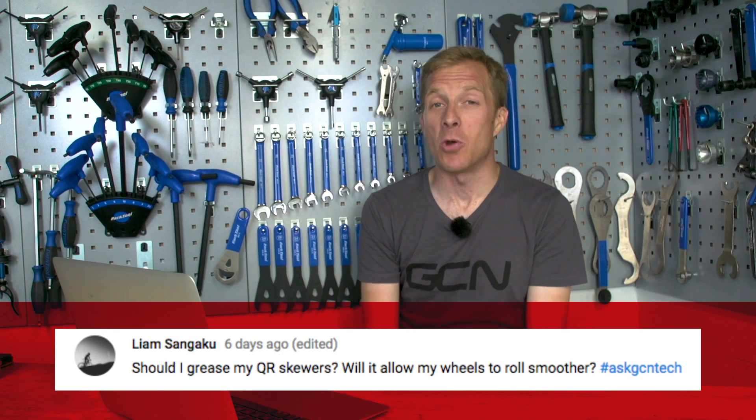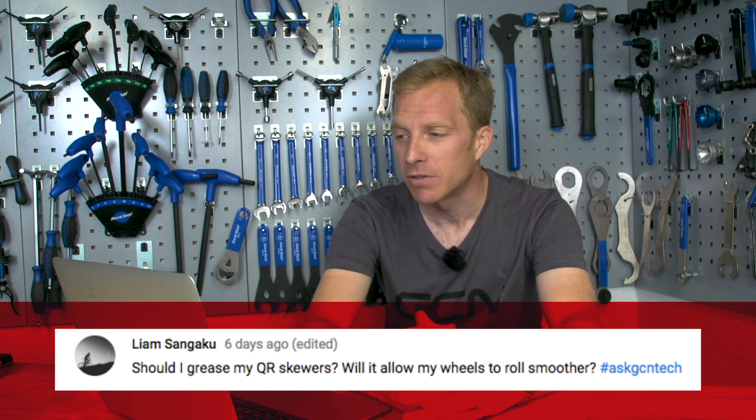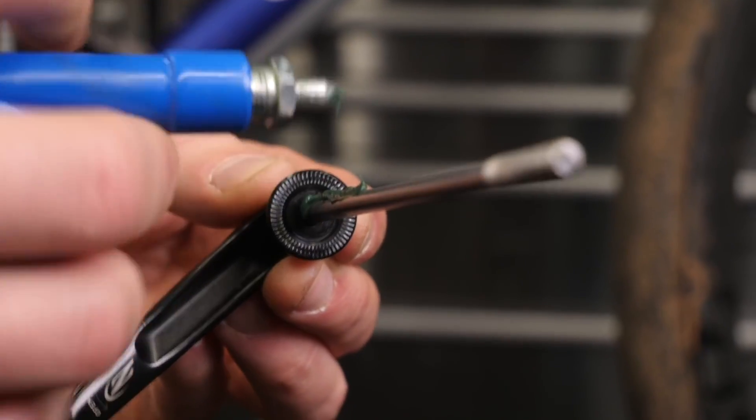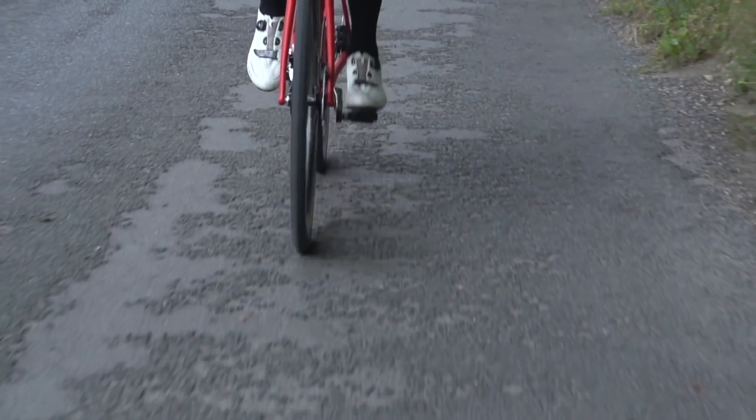Next up is a question from Liam Zangaku, a very popular commenter on the videos. Liam asks: should I grease my quick release skewers? Will it allow my wheels to roll smoother? So if you were to grease your quick release skewers, it won't make any difference to the rolling resistance of your bicycle. Nothing actually turns on them — they're holding the axle in place in your dropouts, and the hub bearings are turning on that axle. You could apply some grease to reduce creaking or clicking, but if you want your wheels to roll smoother, you're going to have to look at the bearings.